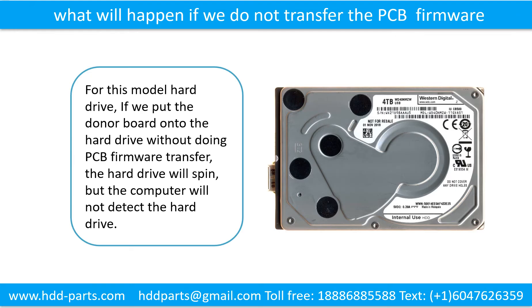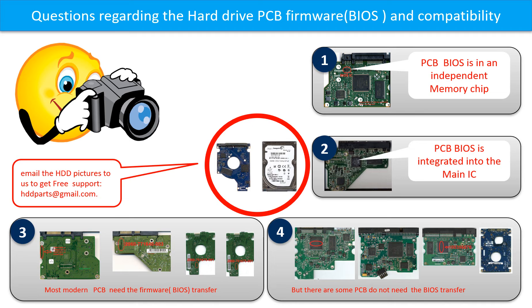We do the printed circuit board firmware transfer for our clients for free. What will happen if we do not do the printed circuit board firmware transfer? For this model hard drive, if we put the donor board onto the hard drive without doing the firmware transfer, the hard drive will spin but the computer cannot detect the hard drive. We receive many questions regarding the hard drive PCB board firmware — also called hard drive PCB board BIOS — and the hard drive PCB board compatibility.